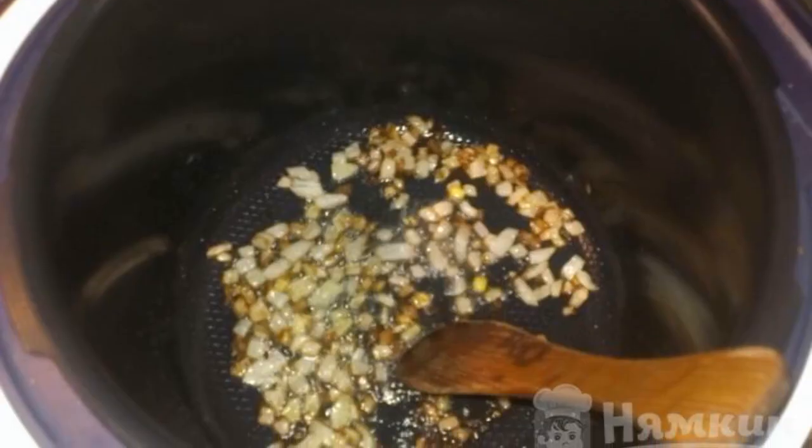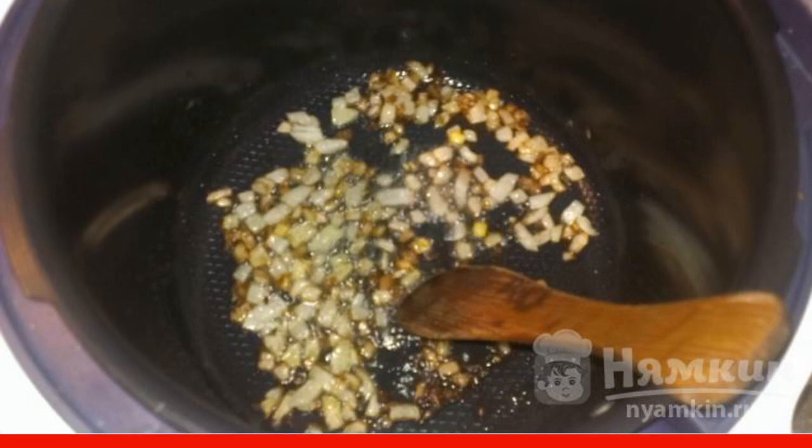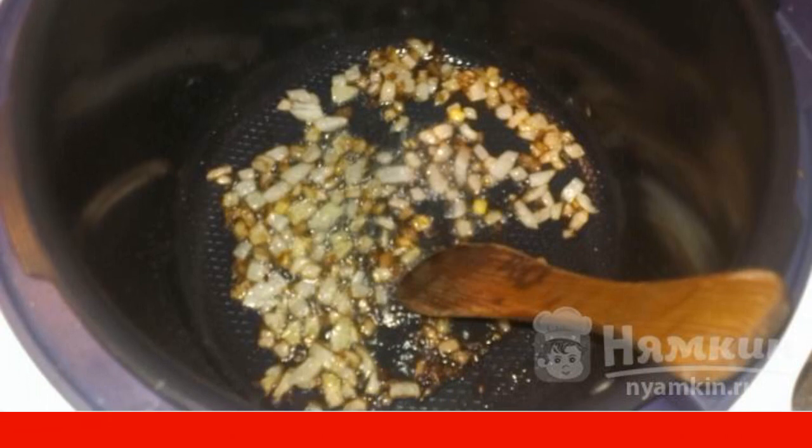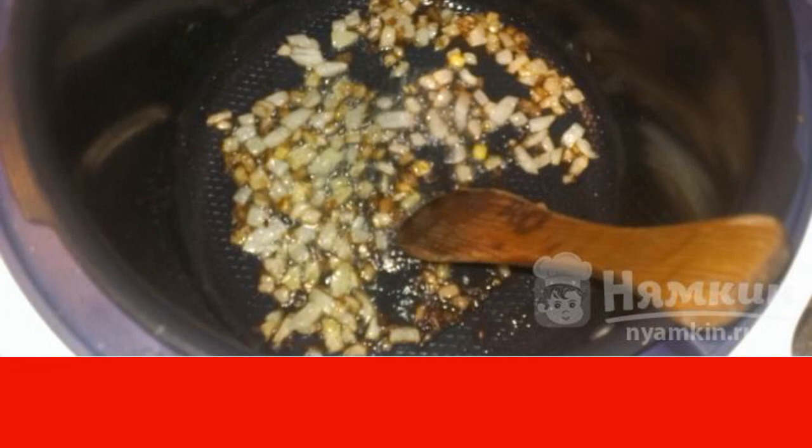Turn on the frying mode and fry the onion in vegetable oil. Next, pour out the peas, add spices to taste and vegetable oil. Fill with water and cook for 20 to 30 minutes.